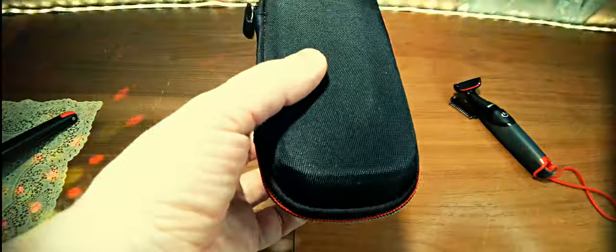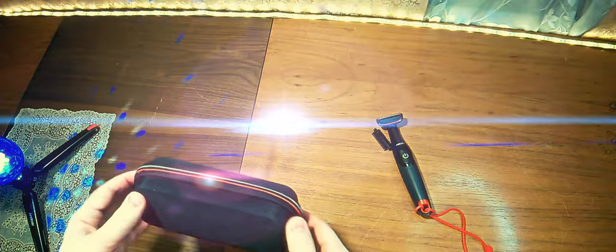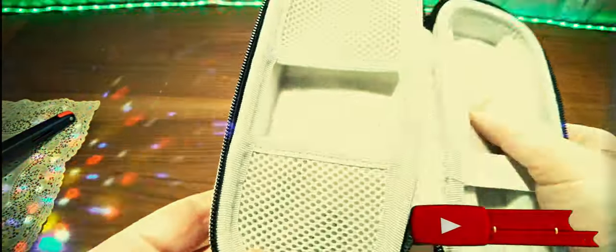Итак, давайте открывать. Вот такая была сверху плёнка. Внутри находится вот такой чехол — достаточно аккуратно сделан, даже есть петля для того, чтобы прицепить ремешок. Стандартный материал влагозащищённый. Отлично открывается замочек, и внутри есть специальная выдавленная форма под триммер OneBlade Philips, а здесь находятся кармашки. В кармашке есть соответствующий ремешок на руку.